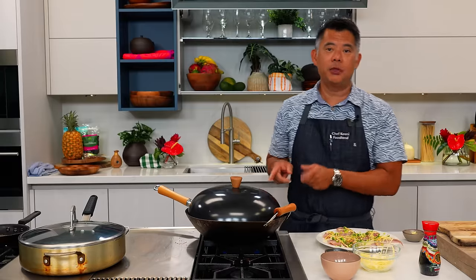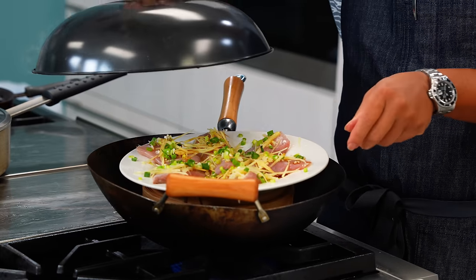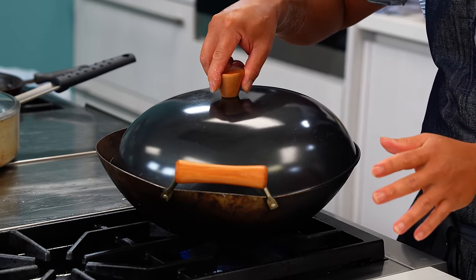I've got my steamer steaming. We're going to put this in carefully and then about six to eight minutes and it'll be ready to go. Before I finish steaming this Chinese style fish, I want to mention you can find the ingredients to make this dish at your local Foodland store. To get this and more local style recipes, visit us at foodland.com.